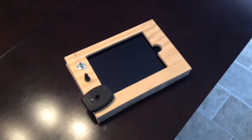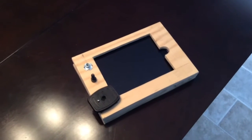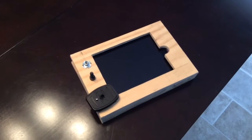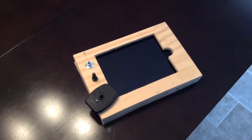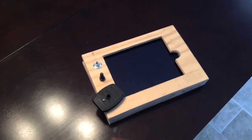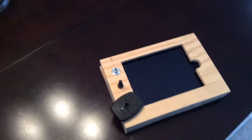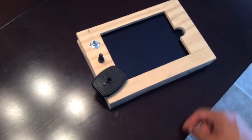Hey everybody, it's Gioni and I'm back with another DIY. Today I'm making an iPad tripod mount, and this is just made of some scrap wood I had laying around. I had an extra tripod plate — it came with two — and I have a bolt and a t-nut, and that's the only thing I had to pay for, so this is going to cost me like a dollar fifty.